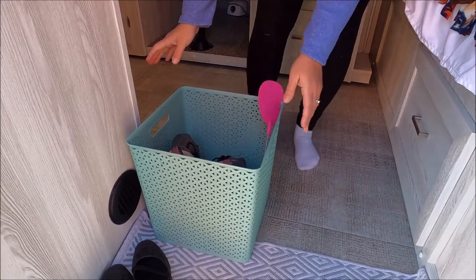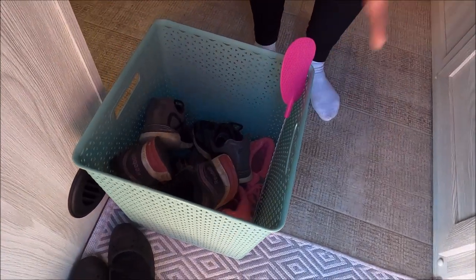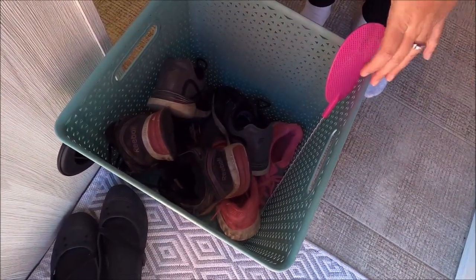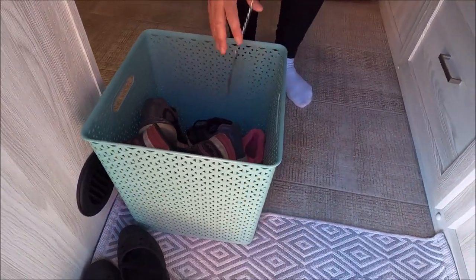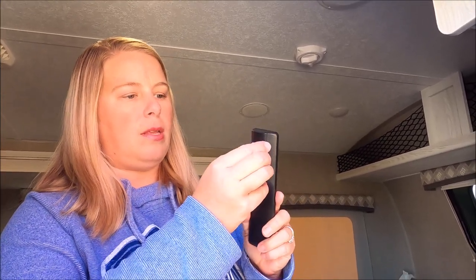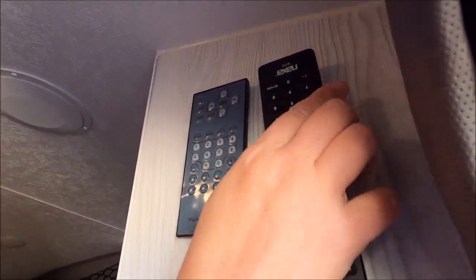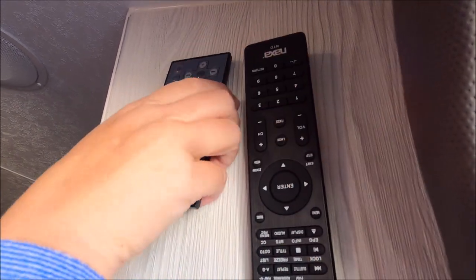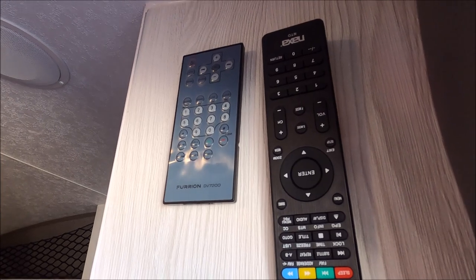Right inside the door I found this bin at Target. It's plastic and very durable — just a catch-all for our shoes so you're not tripping over a pile of shoes. We also keep our ice water in there. To avoid losing remotes, we put sticky velcro tabs on the remotes and one on the wall, so it easily comes on and off.